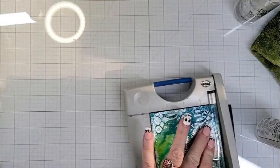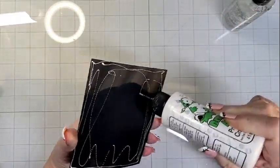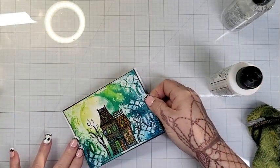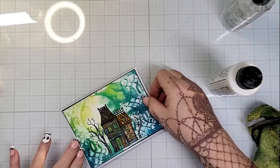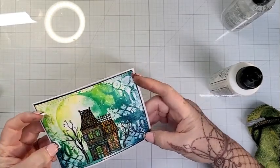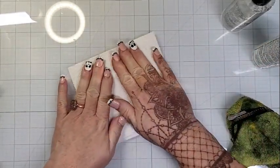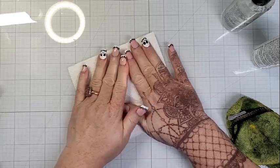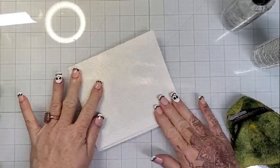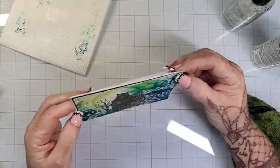Now I am mounting my actual card panel to a layer of black cardstock — just a thin, probably 65 pound or maybe a little heavier, I'm never good with those numbers — and then I mount the whole thing to the card base. I'm blotting up a little bit more of that ink; the Distress Spray Stains take a minute to dry, even though I've been working with this for a good 30 minutes now. Just blotting that up.